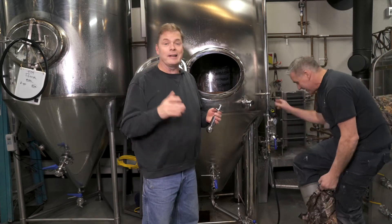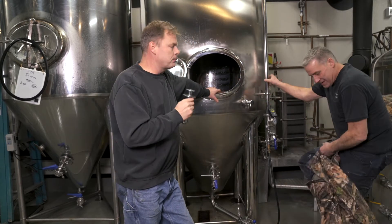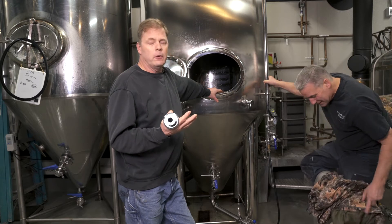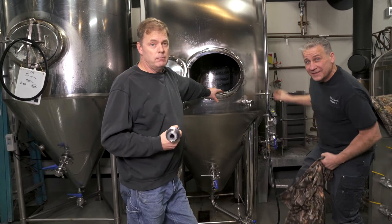It's Clean in Place — we want to clean the fermenter in place. We don't want to get up there and scrub; these things get really dirty with a lot of dried-up protein in them. So we heat up water to about 175 degrees and add our caustic solution.